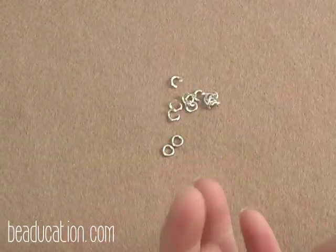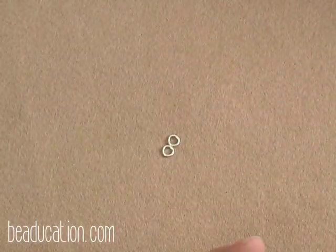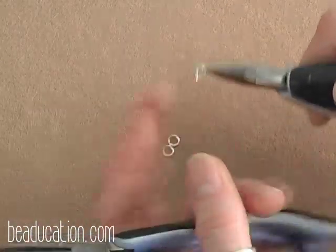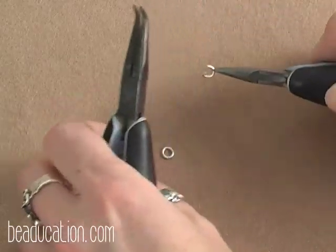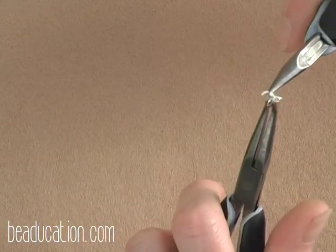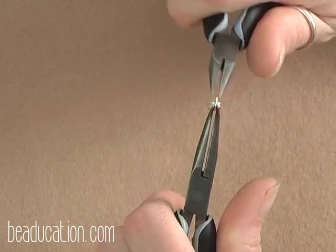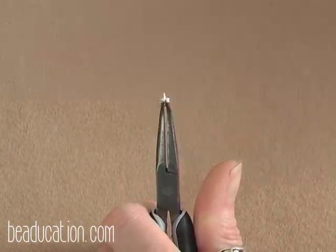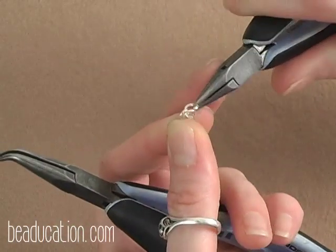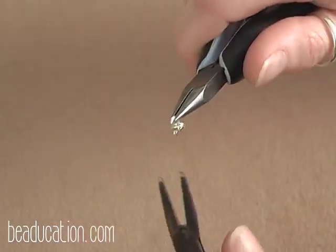We are going to start by creating little units of the 3.5mm rings. Take one open 3.5mm ring, put two of the closed ones onto it, and close this ring up. Then add one more open 3.5mm ring through the same two closed rings and close it up as well.